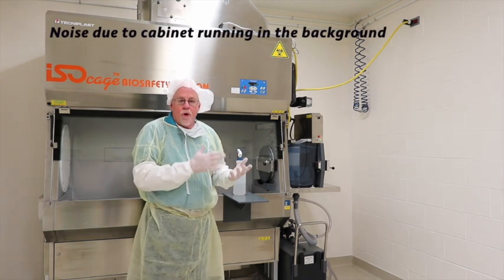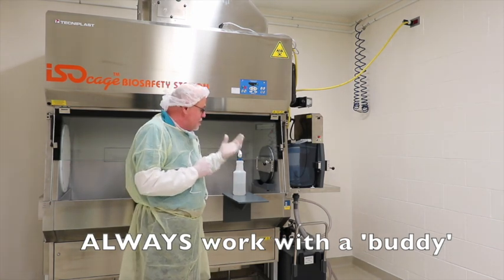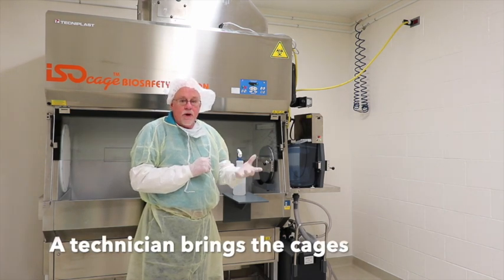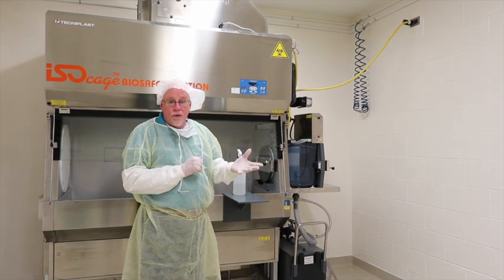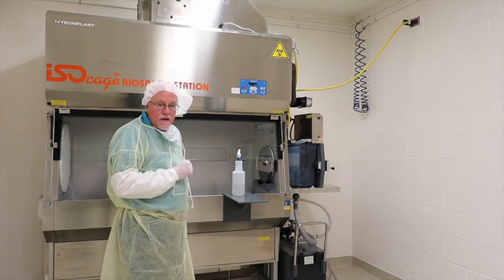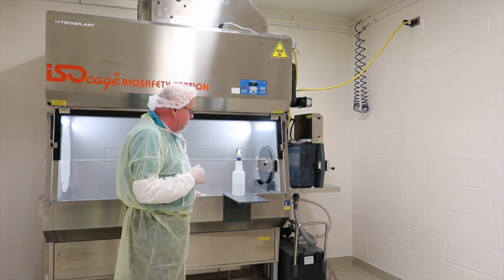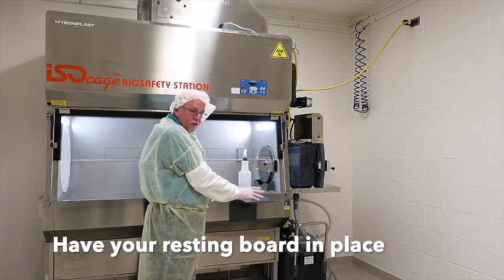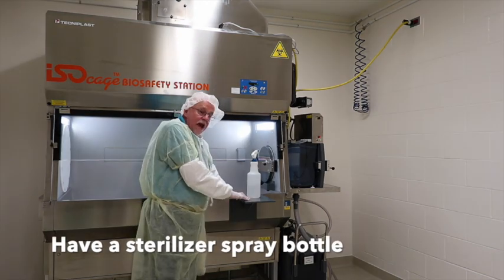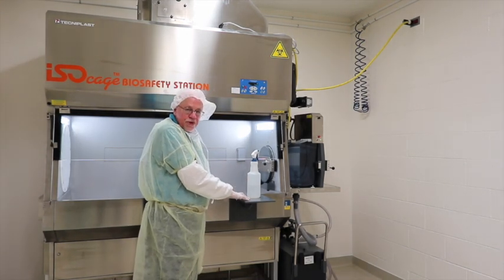We're now going to show how we work inside of the biosafety cabinet. You always work with a buddy — one technician doing the manipulations inside the IBS, and another technician bringing the cages that are clean on the inside but dirty on the outside, putting them through the dump tank of the IBS to sterilize the outside. First, make sure the light is on so you can see what you're doing. I have the resting board for transporting and working inside. I also have a mat underneath where the dump tank is, because as cages come out they're wet, to minimize moisture inside the IBS.